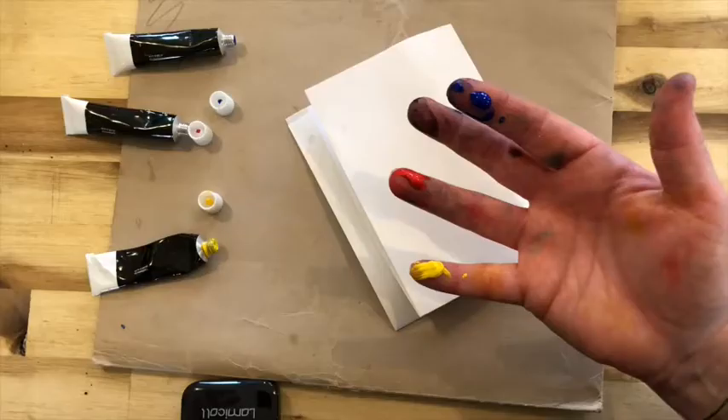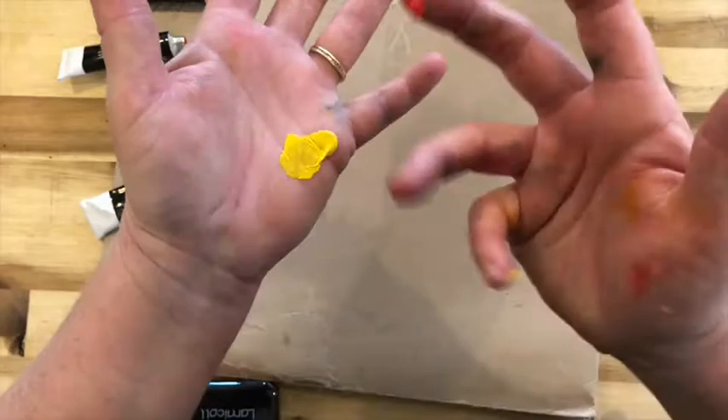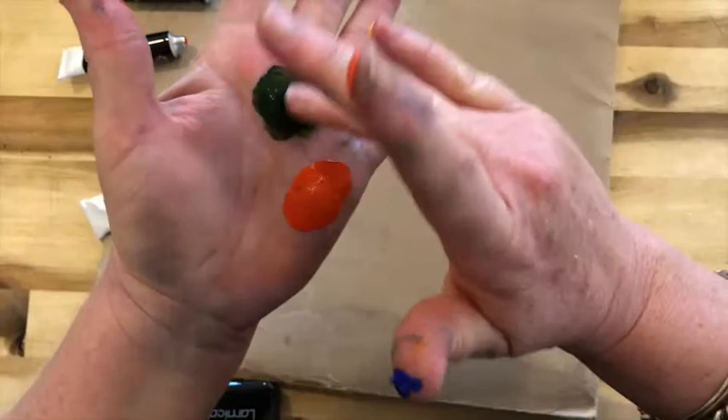Basic color mixing exercises: these are your primary colors — yellow, red, and blue. If you take your primary colors and mix them with each other, you get your secondary colors, which are orange, green,